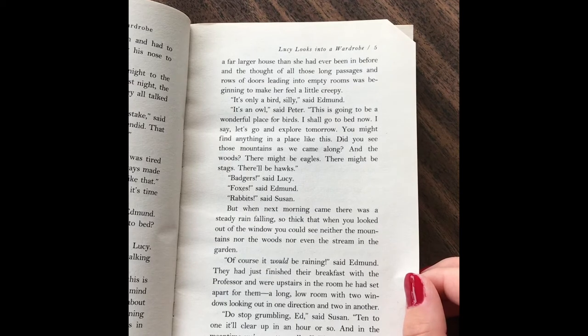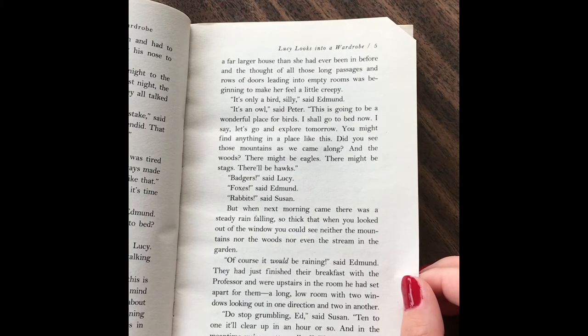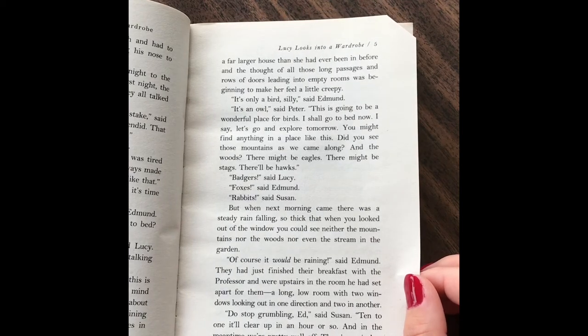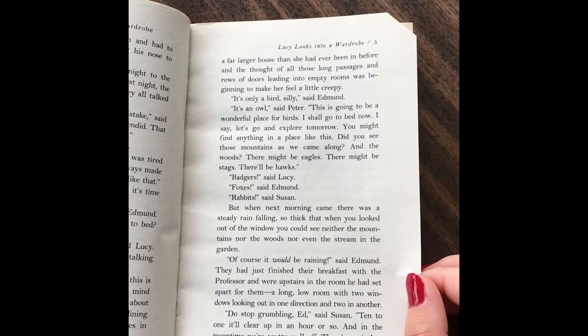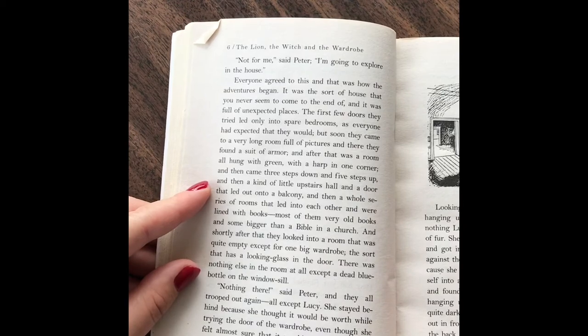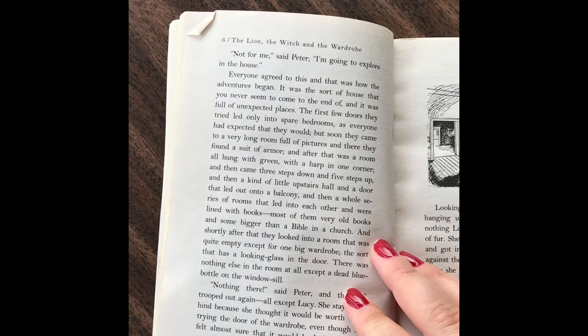"Of course it would be raining," said Edmund. They had just finished their breakfast with the professor and were upstairs in the room he had set apart for them, a long, low room with two windows looking out in one direction and two in another. "Do stop grumbling, Ed," said Susan. "Ten to one it'll clear up in an hour or so. And in the meantime, we're pretty well off. There's a wireless and lots of books." "Not for me," said Peter. "I'm going to explore the house." Everyone agreed to this, and that was how the adventure began.